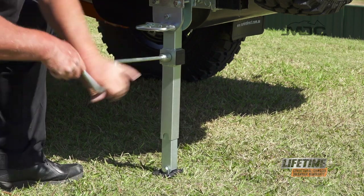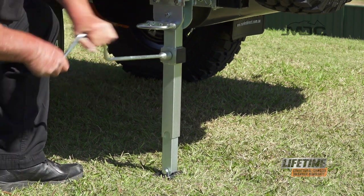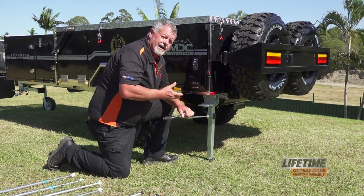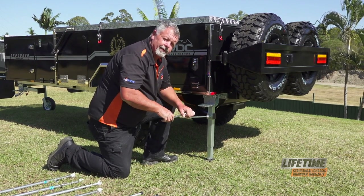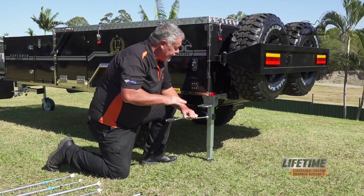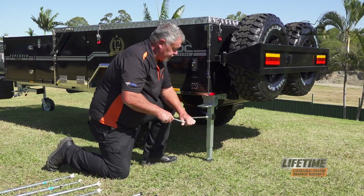Once it's down, you can use the stabiliser leg to level the camper from left to right. But remember, don't wind it up all the way and take the full weight with the stabiliser leg because they're not designed to do that. All they're there to do is keep it stable and level it to a slight degree.